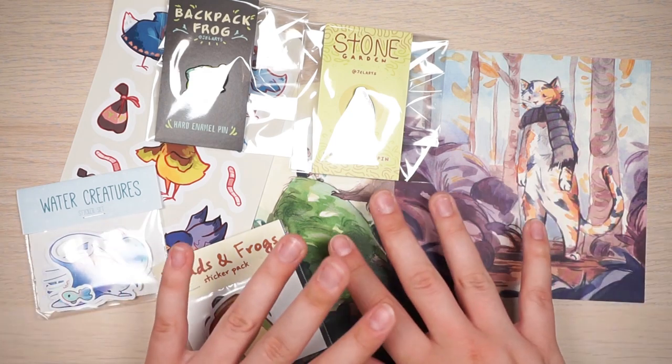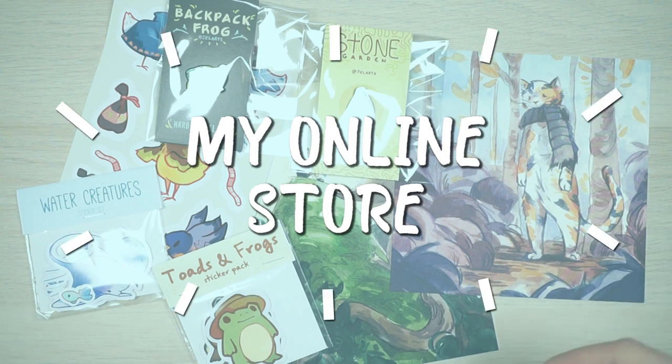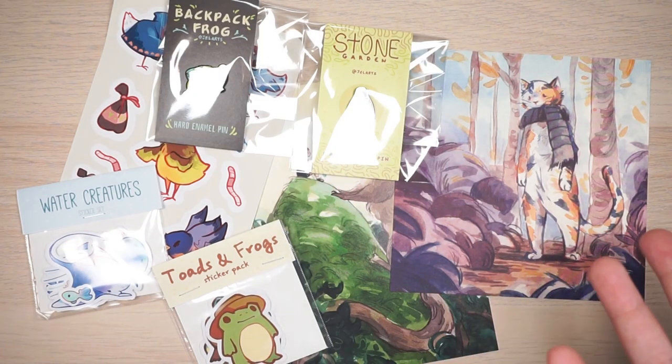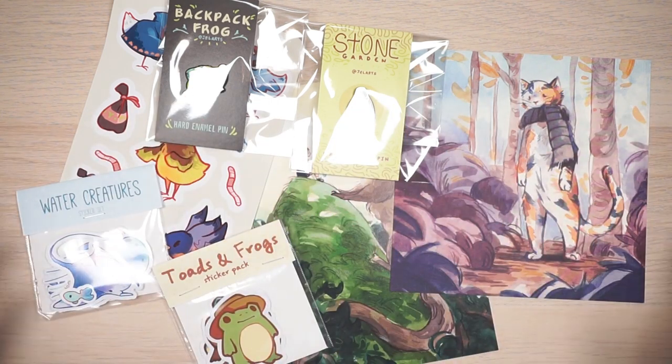Hi everyone. This video is going to be all about my online store — how I make the things to sell, what I use to package up the orders, and how I actually ship everything. I'm going to do a rundown of all the things I use, all my techniques, and how I run an online store as an illustrator.